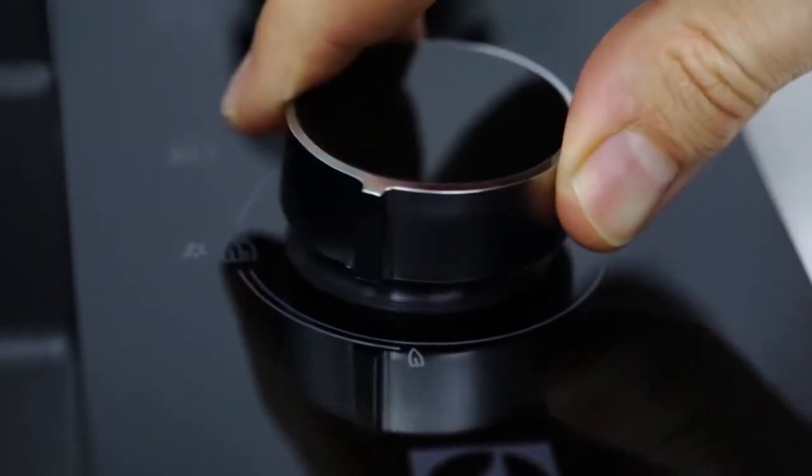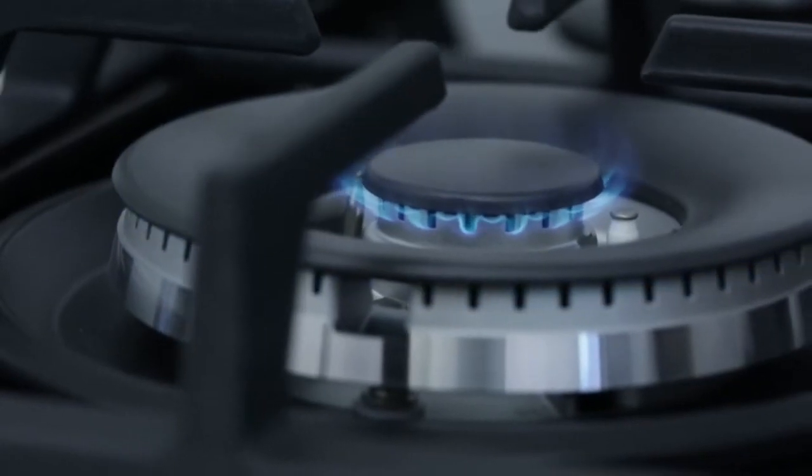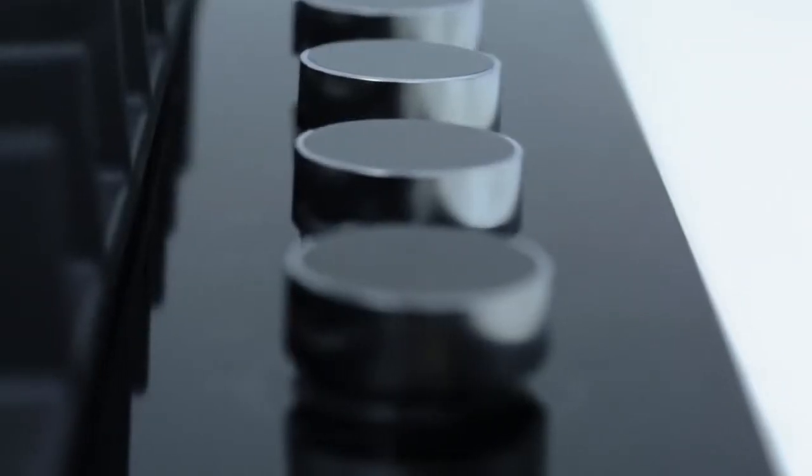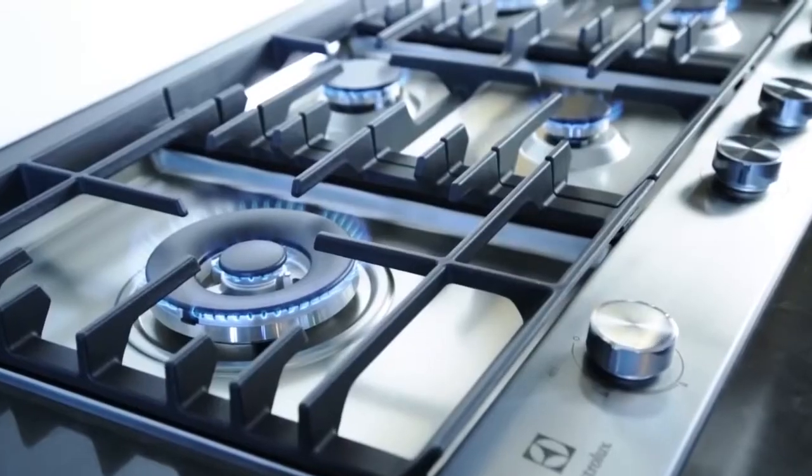When we developed the gas cooktop range, we wanted to design products that had exceptional power levels and adjustability, as well as being easy to clean. To integrate the product into any kitchen, we designed two ranges in black ceramic glass and stainless steel.